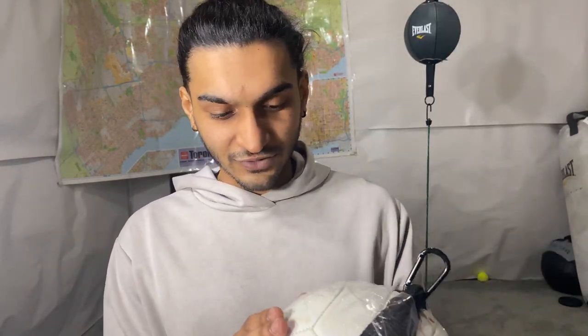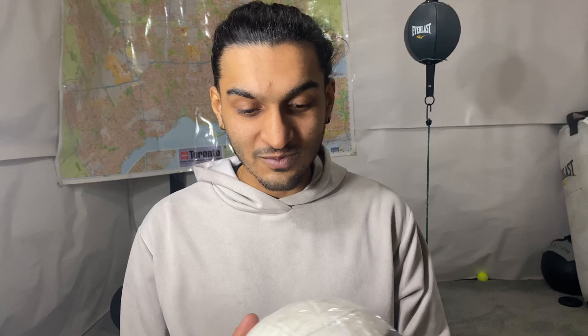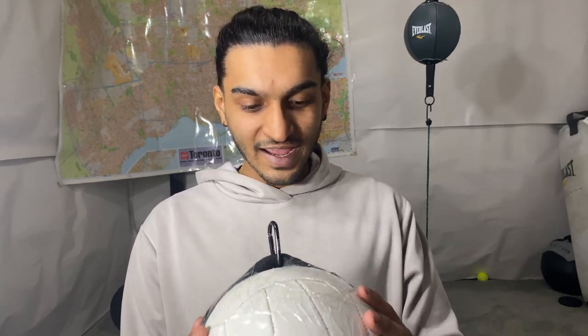Now you can see I got it all taped up and ready to use. It might not be the prettiest thing but it'll get the job done for sure, and for basically free — assuming you have all of this at home just waiting to be used. This makes for a great option if you're thinking about getting a double-ended bag or some boxing equipment in your house or apartment.